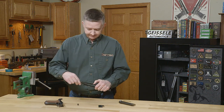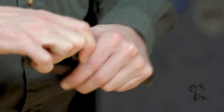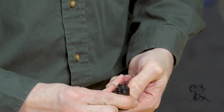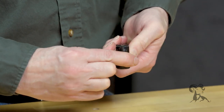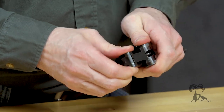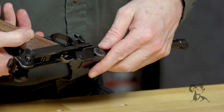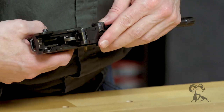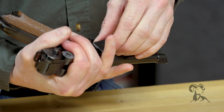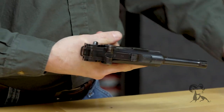Let's stick this back together. Drop the pin back in here. Flip it upside down — you want to make sure that this hook rides down in there between that fork. Slide that back. Drop our plate back over. She's assembled.